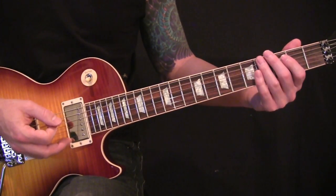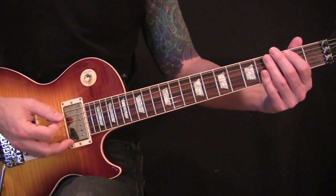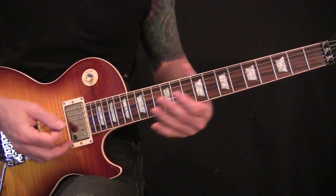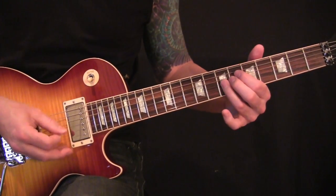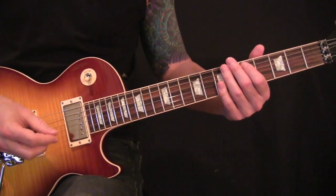The first part goes 4 times and then the second part will usually go 2. Then you'll move on to what you would call the chorus. I'll break it into a couple mini sections.